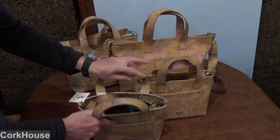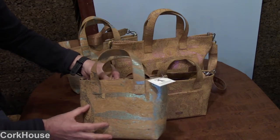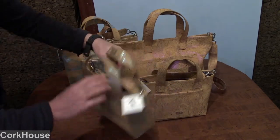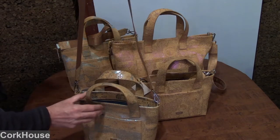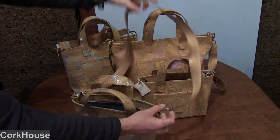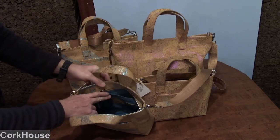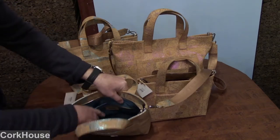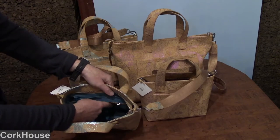What you have is handles here, a front pocket at the right here, nothing on the back. And when we open it up, we have a carrying strap, and this strap is removable. Inside, there is a pouch on the side, as well as a zipper coin pocket on the inside.